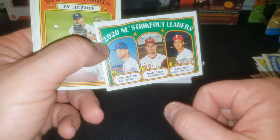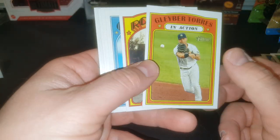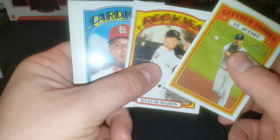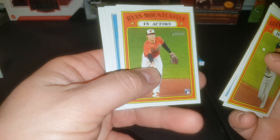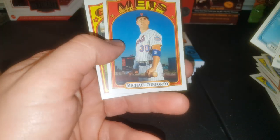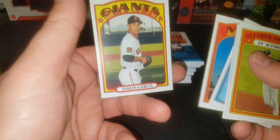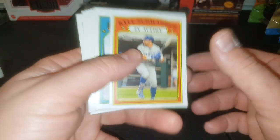Strikeout leaders — Trevor Bauer is getting investigated for some balls he's thrown this year already. I think they may be tampered with. Ryan McMahon, good ball player there. Yadi — obviously future Hall of Famer. Ryan Mountcastle — that's a nice one. John Means, Pedro, Michael Conforto, who I still think has not reached his full potential as a Met. I think he is going to be a great one — I've been saying that for a long time. We got Mr. DeGrominator coming up next.